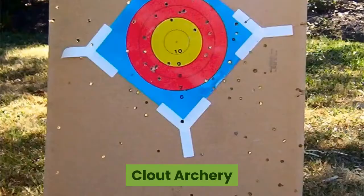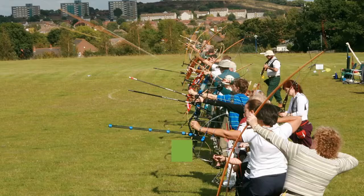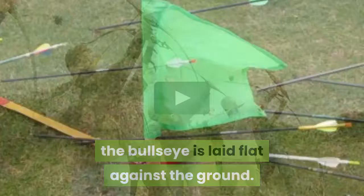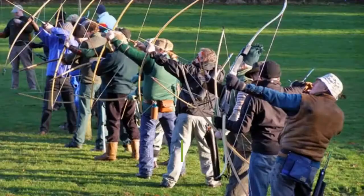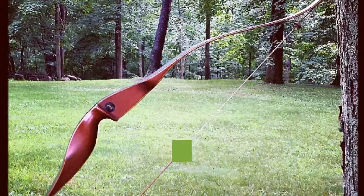Clout archery involves the same circumstances as target archery — a target is set up on a field and participants shoot the target. The main difference is the target's placement: in clout archery, the bullseye is laid flat against the ground. The goal of this style is to practice arcing your arrow as you shoot in order to still hit the target. The recurve bow is most commonly used in clout archery.